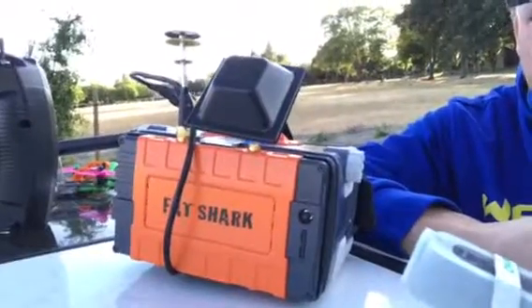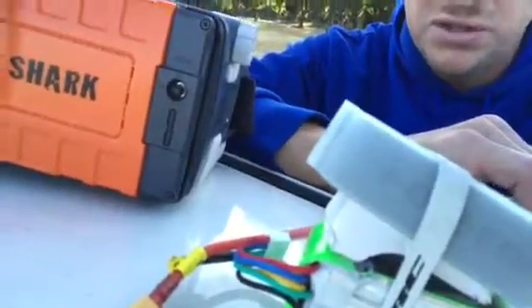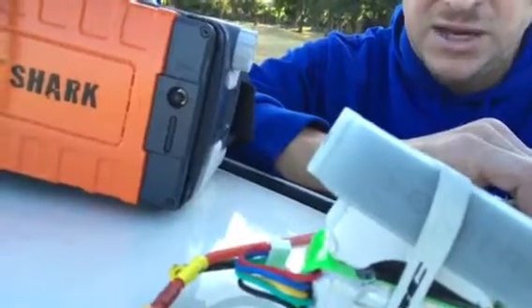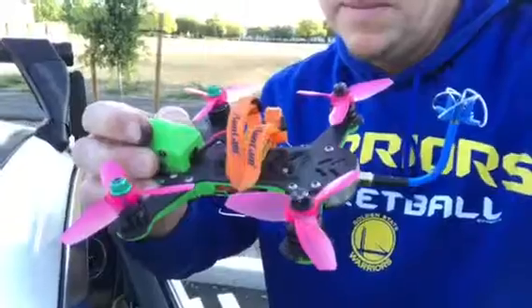We're testing out the Pagoda, the Voss Crosshair, and what it looks like with some pitch on HD footage on the Vortex. And as you can see, I've still got these Lumineer pink props on — these are my favorite props, so I'm going to keep rocking them.